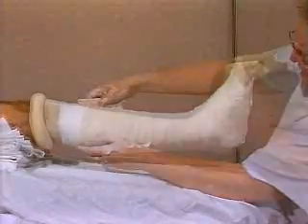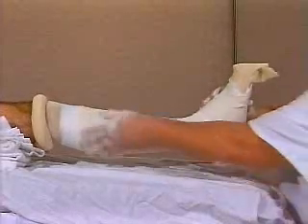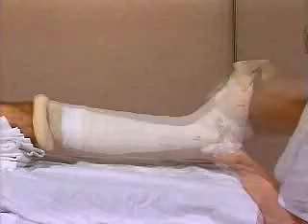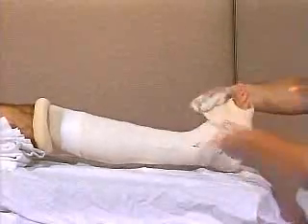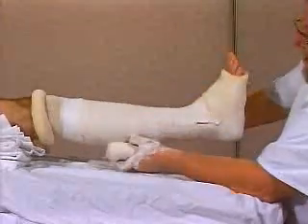Apply a second layer identical to the first. Smooth the layers and fold down the padding at the toes. Work a third layer from proximal to distal.